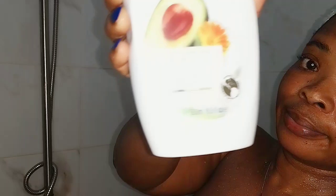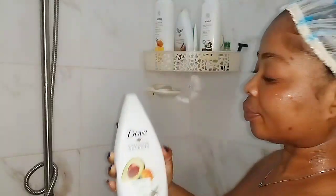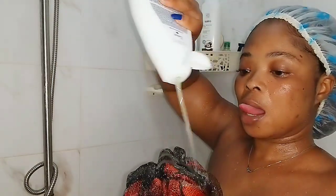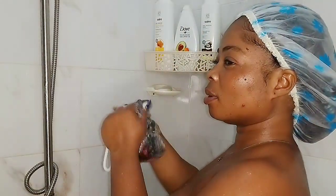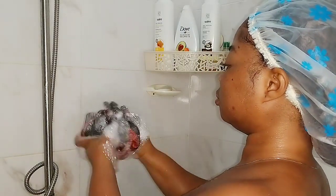This is the Navigating Ritual body wash — I'll put the name on screen for you guys to read it. I'm going to use this to wash my body and it smells very good.